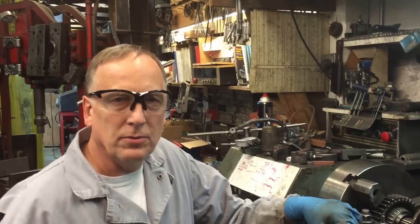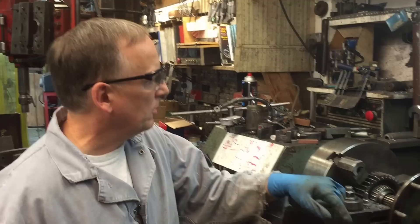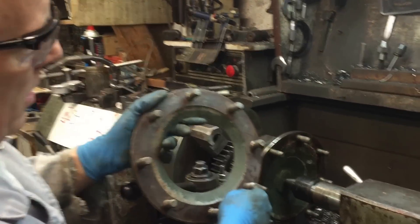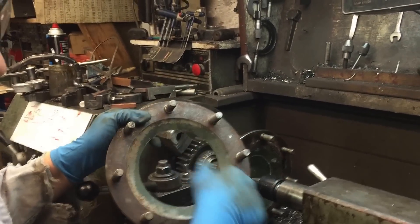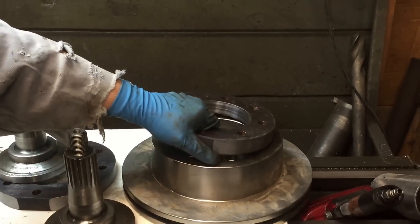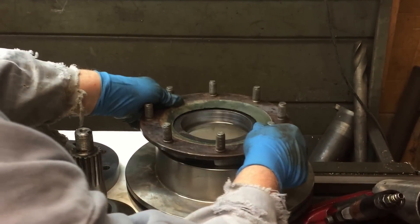Working on a disc brake conversion for a set of Volvo portal axles. We've got the stub axle set up in the lathe. We've got to get rid of the large bolt pattern and we're going to set up to go with a standard truck 8-lug bolt pattern so we can do disc brakes.